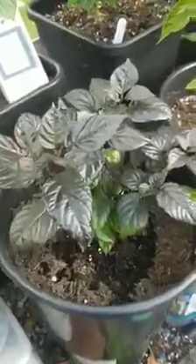So I took some cuttings. As you can see it's doing well — a couple of buds on, no flowers yet. I just love the dark foliage though. Really nice.